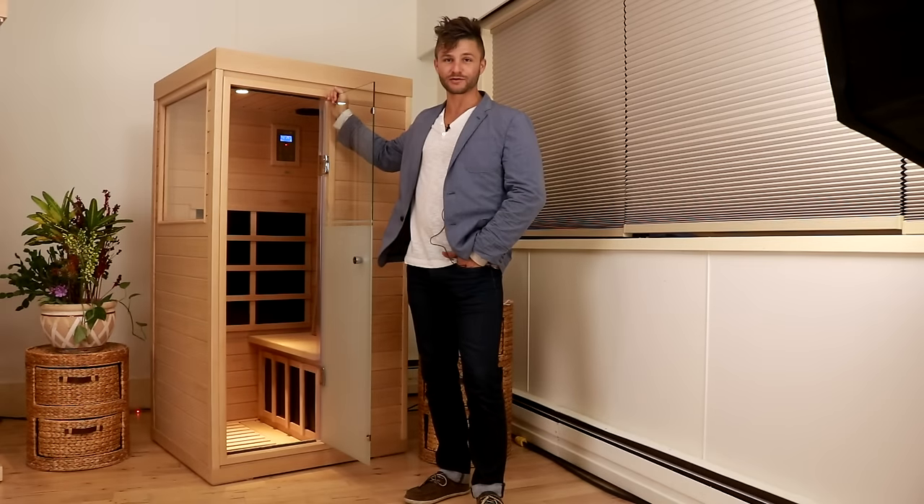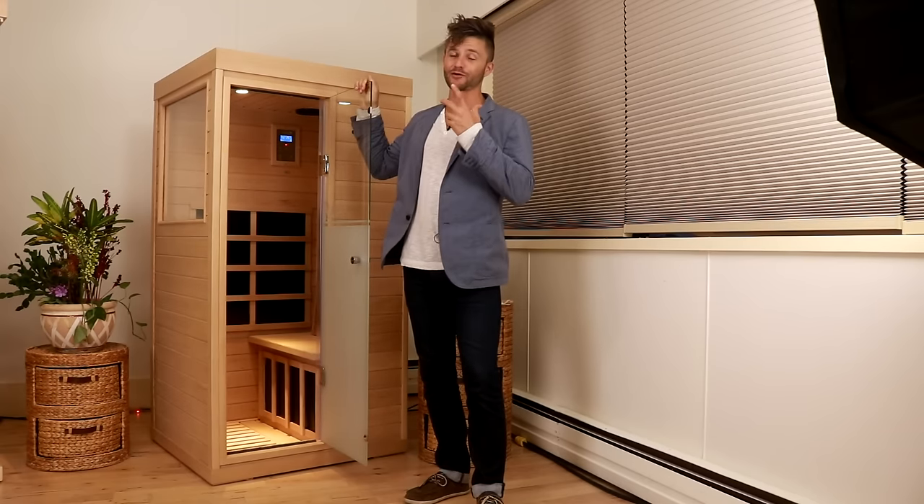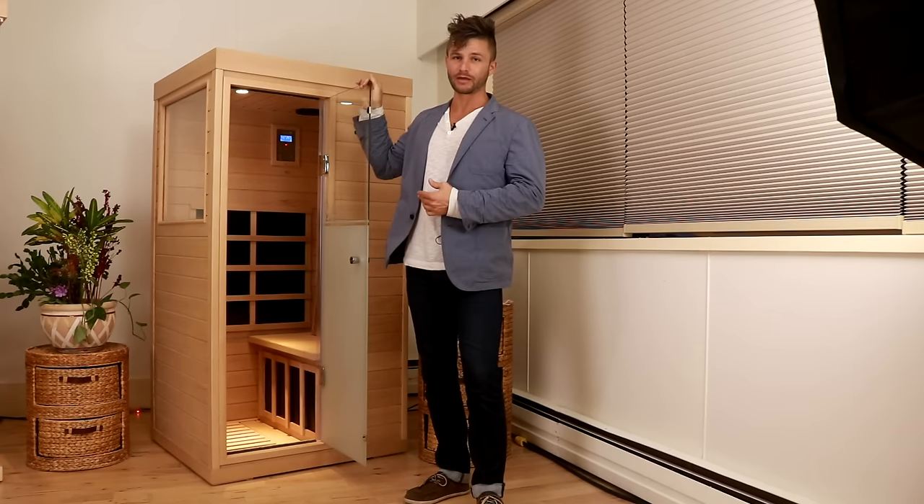Hey everybody, Alex Terrace, healthhacksreviewed.com. I had to do this video because here was another really unique sauna design, and I wanted to highlight this for you all watching at home.